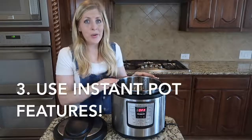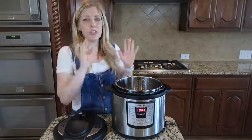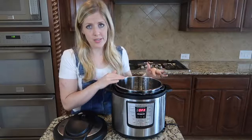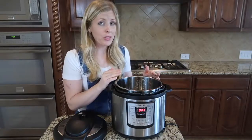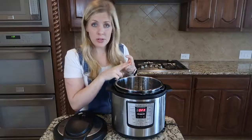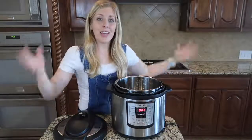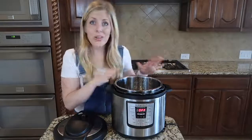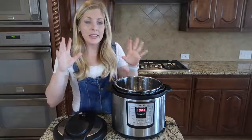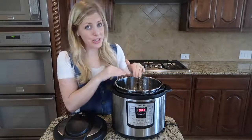Number three: lots of recipes call for sautéing vegetables or boiling things first. The good thing is the instant pot can do a lot of those things. My favorite is that it can sear your meat — just push the sauté button, put your meat in with a little oil or whatever your recipe calls for, and you can sear the meat right inside your instant pot. Then add everything else on top and cook it. Anything you can do on your stovetop in a normal pan, you can do inside your instant pot.